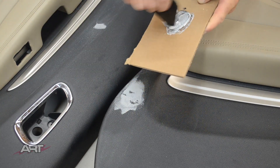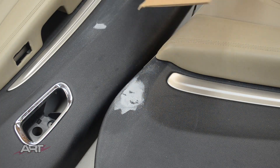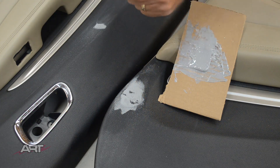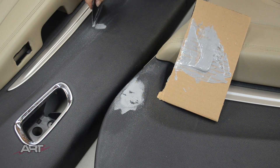Two coats of epoxy is very typical in this kind of application. The first coat will fill in the major gaps and pockets, and the second coat will let you feather it for that finished product.